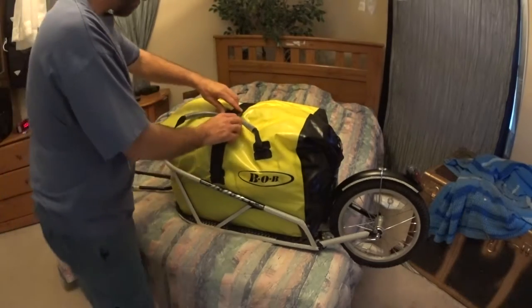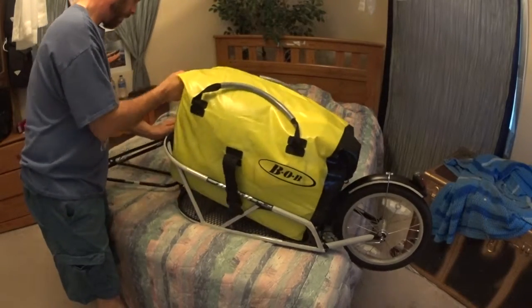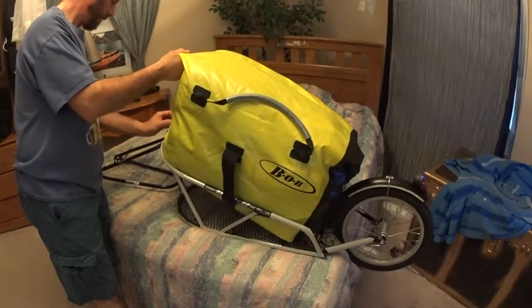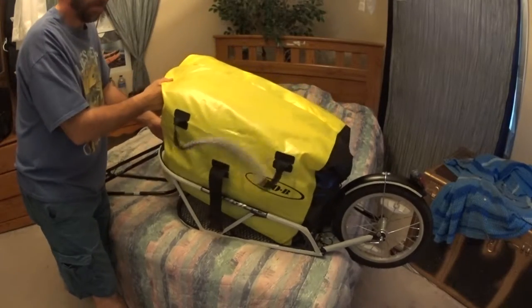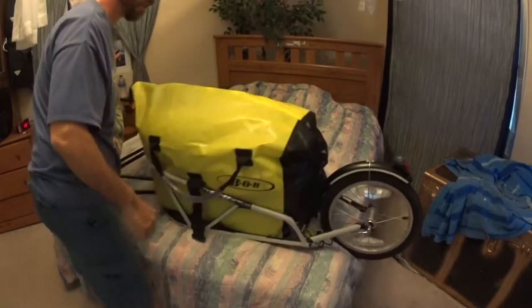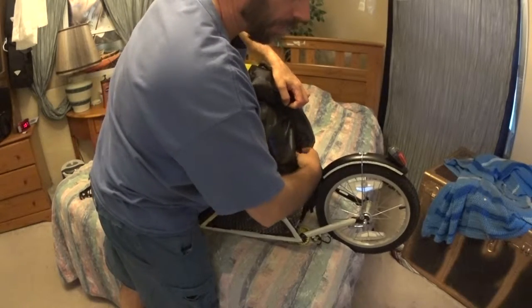I have my bag all packed as though I were going on a trip. Now I'm going to unpack it so you can see what I take with me. This would be like when I get there and I want to set up camp or something.